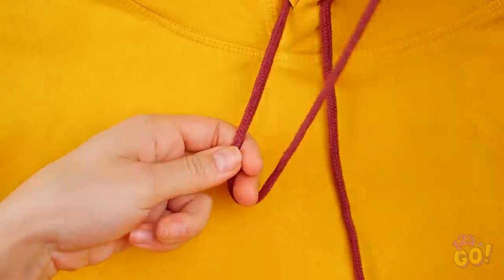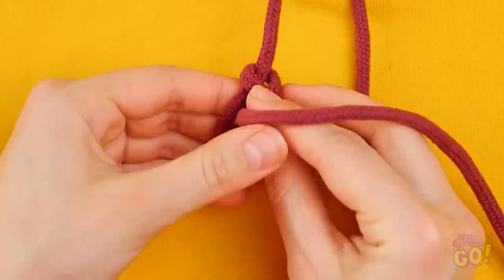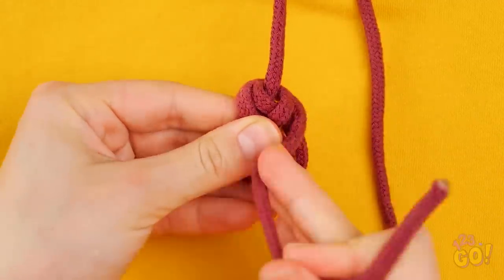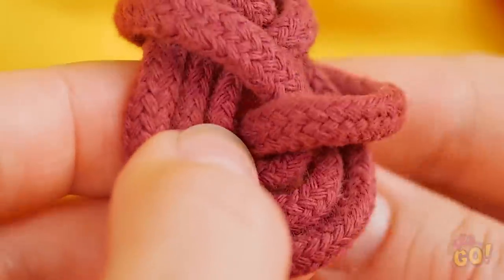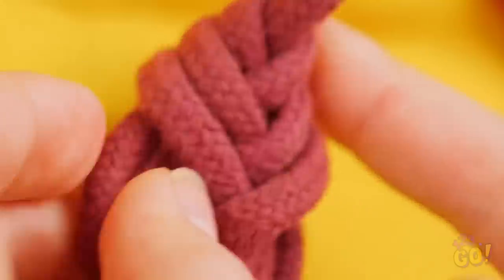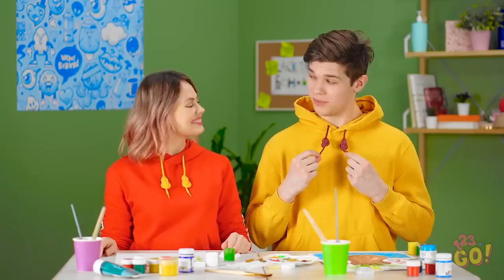They never get dirty this way! Let me show you — wrap the string around two fingers this way, then follow this pattern. Once you get to the end of the string, tuck it into the middle of the circle you've made. Pull it tight and move to the other side! Hey, this is pretty cool! Thanks! And now we match!